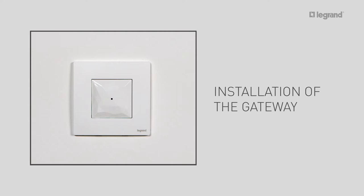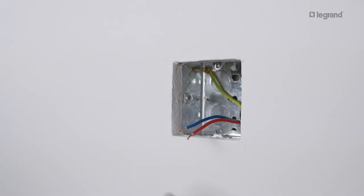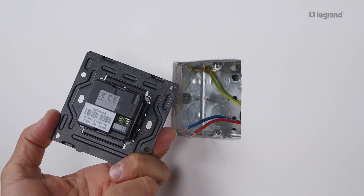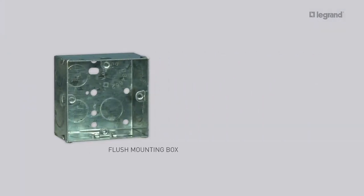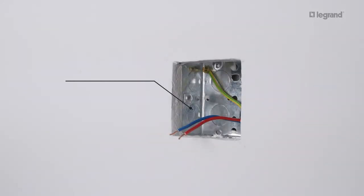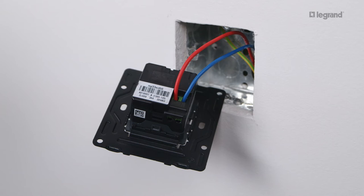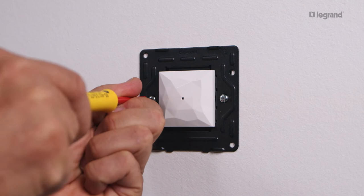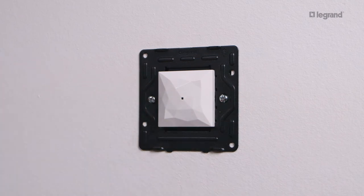Let's start with the gateway. The gateway allows you to create the radio network and the Wi-Fi connection of your connected installation. It should be installed in a location where it can pick up a good Wi-Fi signal. To install the gateway, you need one one-gang flush mounting box and one gateway taken from the gateway kit. The connected gateway is flush mounted in a one-gang box which should be at least 35mm deep. Connect the wires to the screw terminals — the neutral wire and the phase wire — then mount the gateway in its flush mounting box.